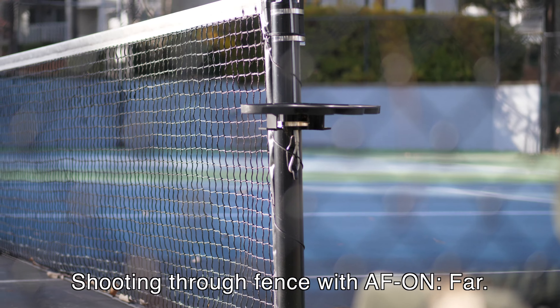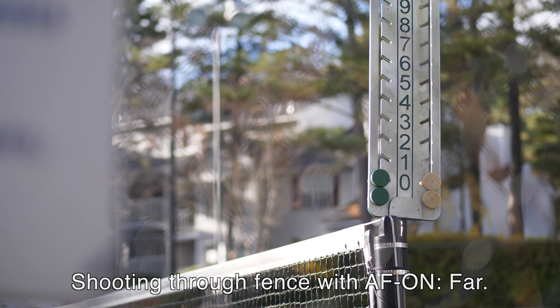This feature worked pretty much the same for video as it did for stills when I shot through the same fence. It's easy to imagine how AF on near might help you if you're shooting a subject that's unpredictably moving — like an animal, a sporting event, or a musical performance — where the subject is moving in a way you can't quite predict. You might use a slightly larger focus area and let the camera decide to prioritize whatever is closer to you, limiting its tendency to look for things in the background.